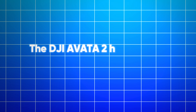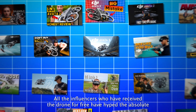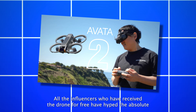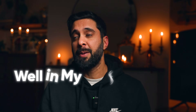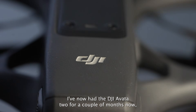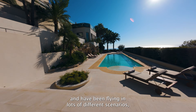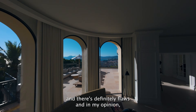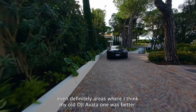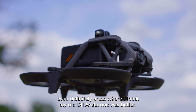The DJI Avata 2 has now been out for six months or so. All the influencers who received the drone for free have hyped the absolute shit out of it and put it down as the best drone since sliced cheese. Well, in my opinion that is simply just not true. I've now had the DJI Avata 2 for a couple of months and have been flying it in lots of different scenarios, and there are definitely flaws - and areas where I think my old DJI Avata 1 was better.